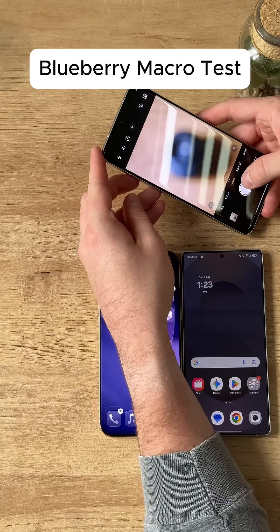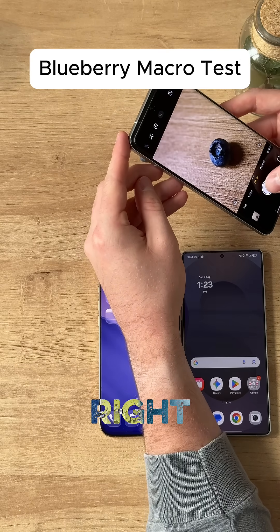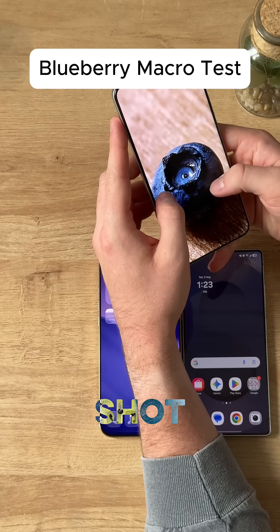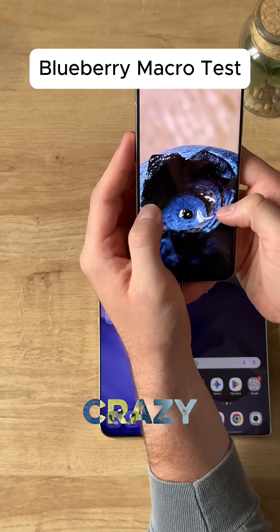We're going to get up super close to this blueberry — we want to see how close we can get this shot. Right there, focused. Nice little shot. Wow, very detailed. Look at that, that's crazy actually.